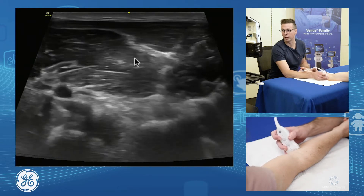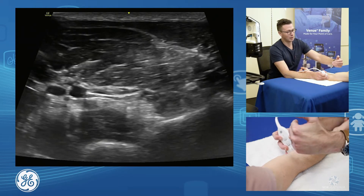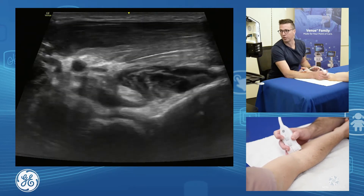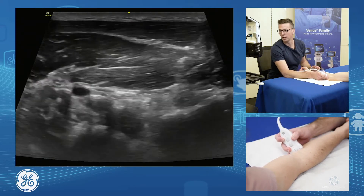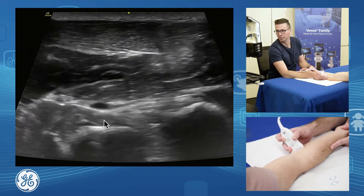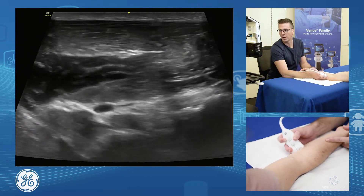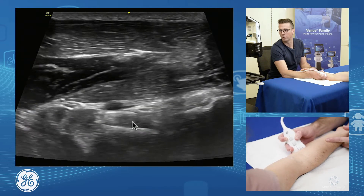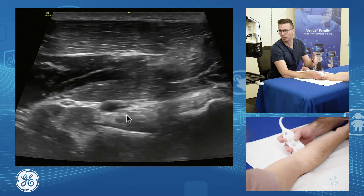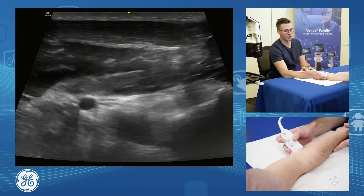Using the pronator teres as our window, we bring the probe more medial and fix anisotropy, because the biceps comes in at an angle. In supination it comes into view; in pronation it hides away. We fix the anisotropy and can see the dual head component of the biceps — the long head sits closer to the medial aspect, closer to the table, and the short head sits up on top, more lateral.